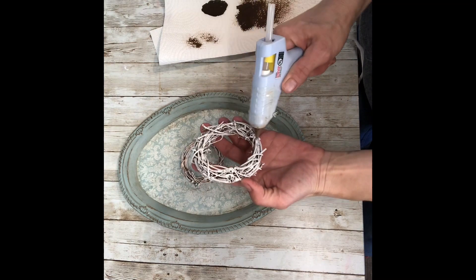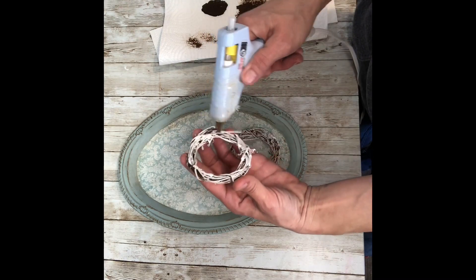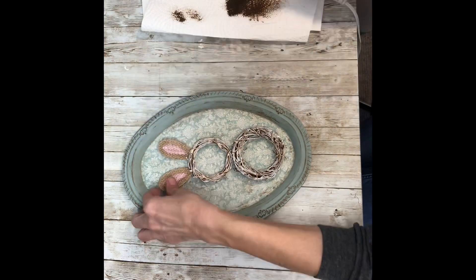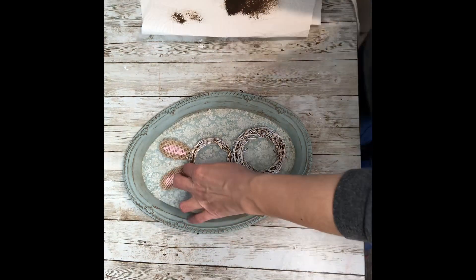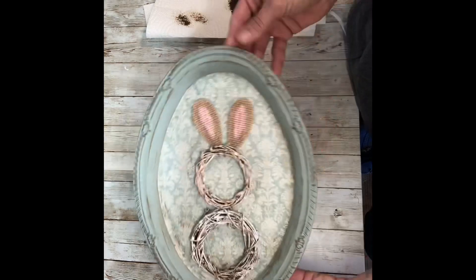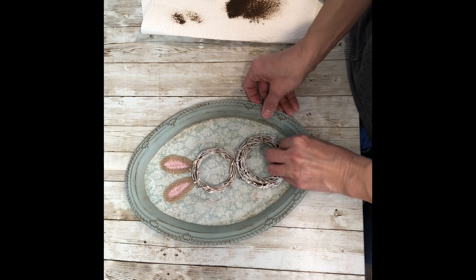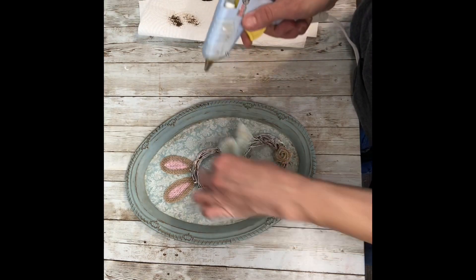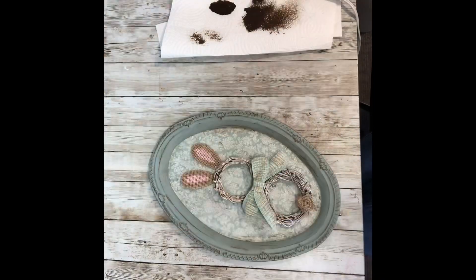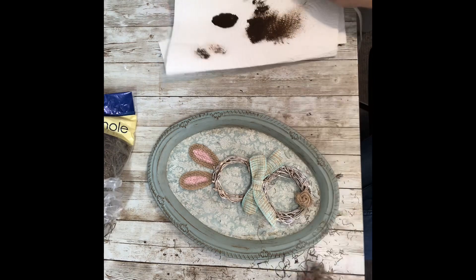Then I just hot glued them one on top of each other — that's going to be your bunny body, and this is going to be your bunny's head. You don't want to go all the way to the bottom of the tray; you want to leave about an inch. Next I glued on the ears and kind of slid them behind the grapevine wreath. He's super cute! Next I used that little burlap rosette for his tail. Then I made a little bow out of the ribbon and put that in between the two wreaths. Now we have a cute little bunny! Next I took some Spanish moss and just tucked it underneath the bottom wreath right to the bottom of the tray and hot glued that into place.